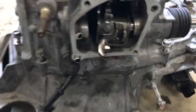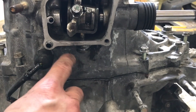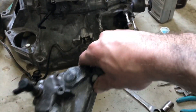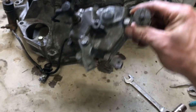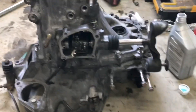Underneath where your shifter is, there's an Allen socket head bolt, and that holds this assembly on. Now you're looking at this saying, what the heck is this? Well, looking down on your transmission, this is what it is — it's the cap that goes on there. This cap needs to come off. Once you take that off, all of this is exposed.